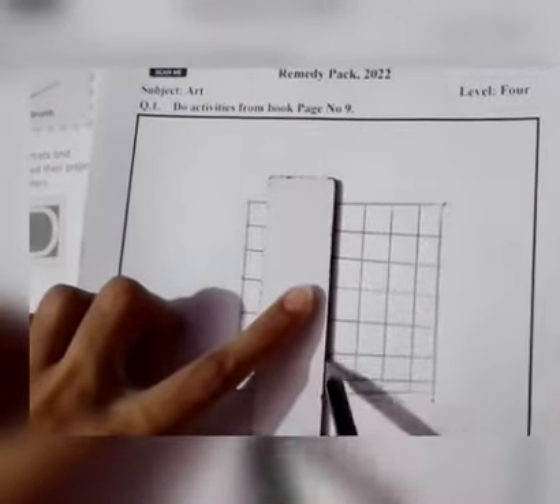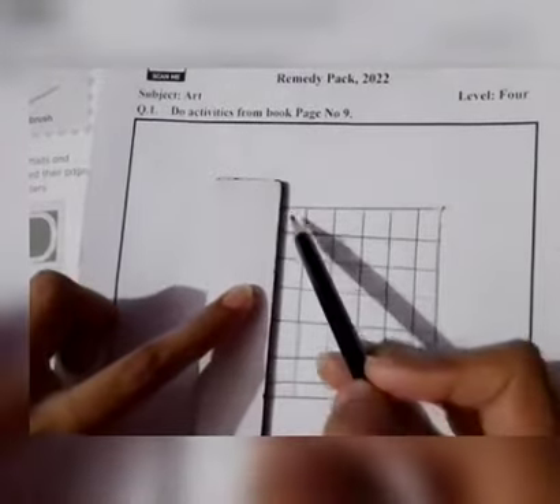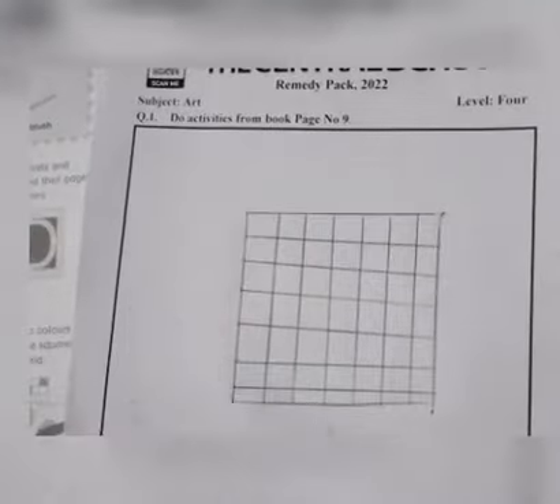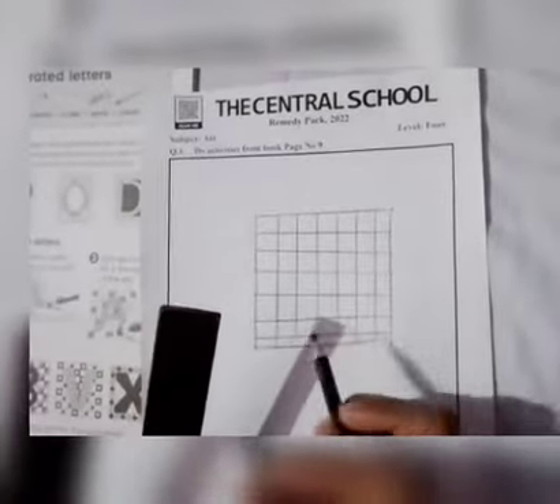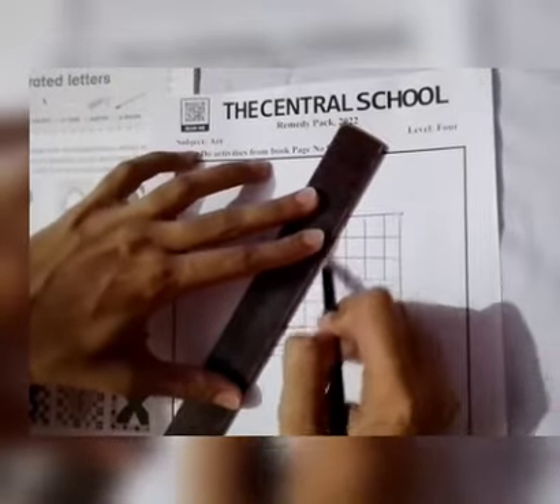We make horizontal and vertical lines. In the second step, we choose a letter and draw it in the grid. Now I choose the letter A and I'm drawing it in this grid like this.